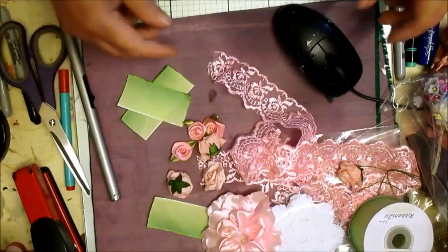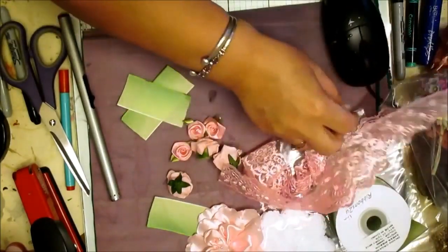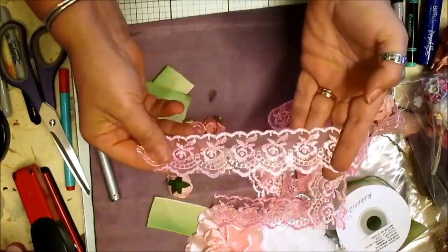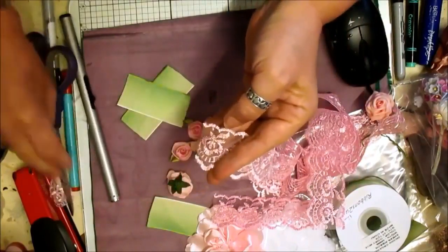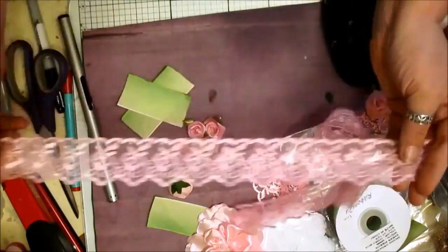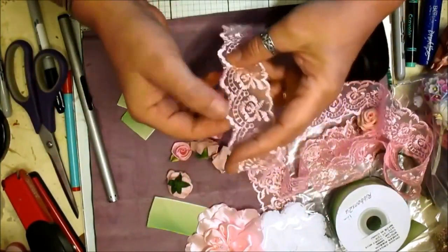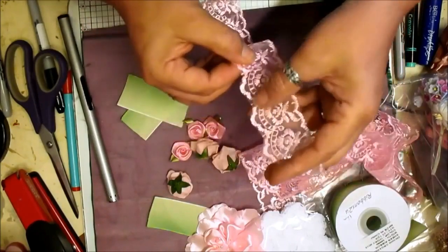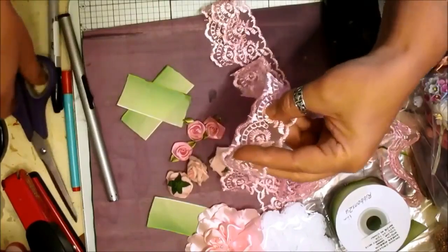I'm going to be making a flower or two, so I just wanted you to come along and join in. I've got some scallop trim from the store in a shabby pink — beautiful trim. We're going to do two, four, six, eight, ten, twelve, fourteen, sixteen, eighteen scallops.